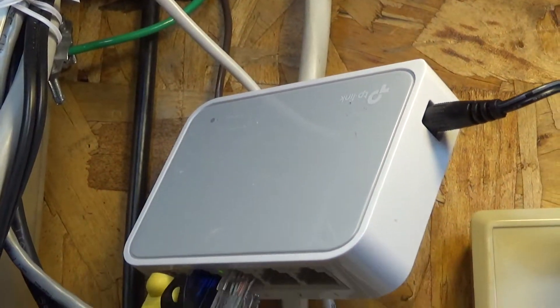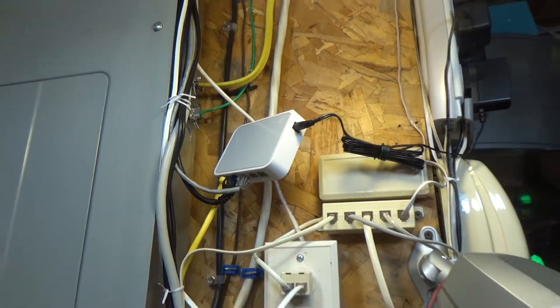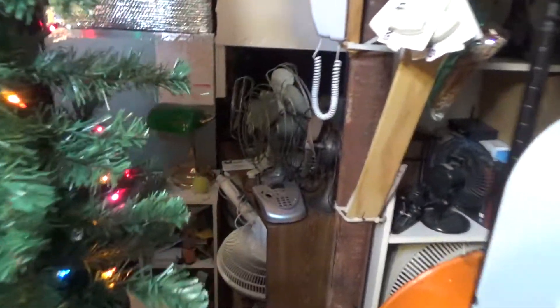This is the switch I've been using. This is a TP-Link 10/100 switch. It's unmanaged. It was a very cheap piece of equipment, but it's served me well over the past — I don't even know how long I've had it now.